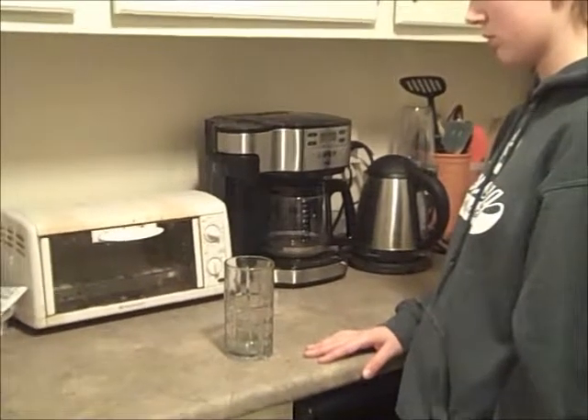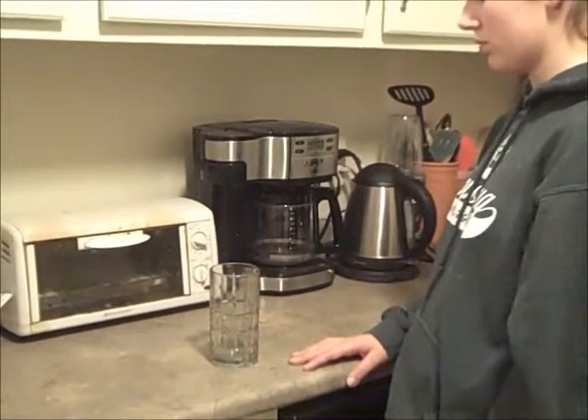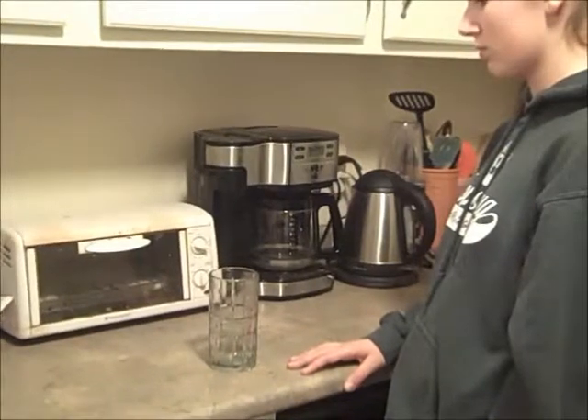Step three: use one arm with wrist and at least two fingers and one thumb to put down one hypoallergenic non-silicone anti-plastic glass in one faucet.